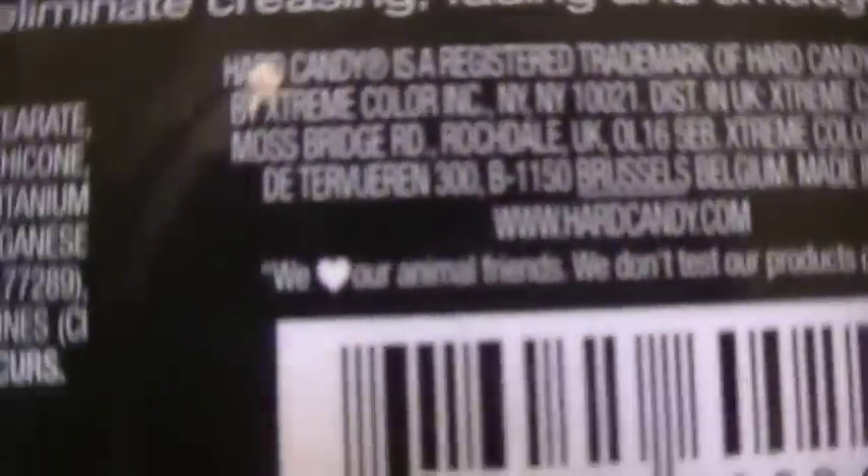This comes with 0.28 ounces. Hard Candy also does not test on animals. On every single product of theirs, they always say 'We heart our animal friends and we don't test our products on them,' and I think that's very sweet.